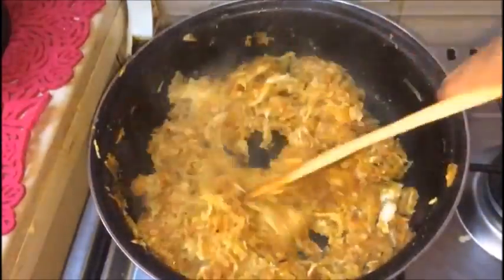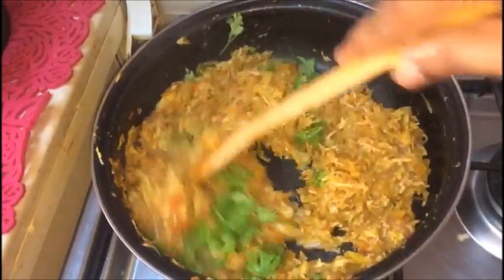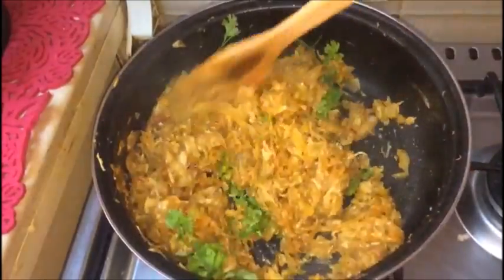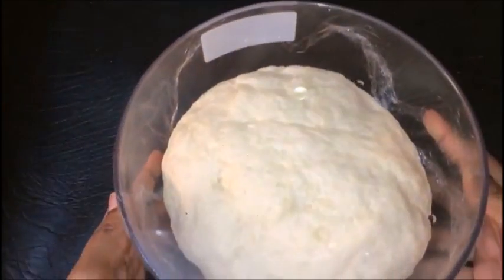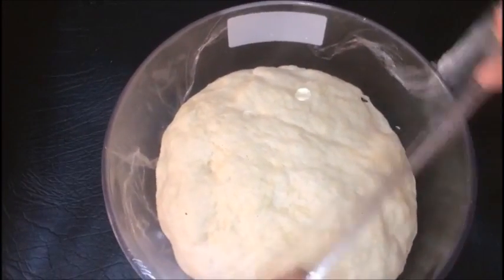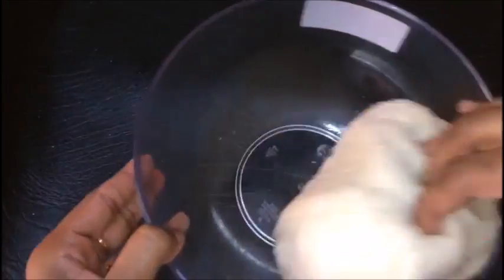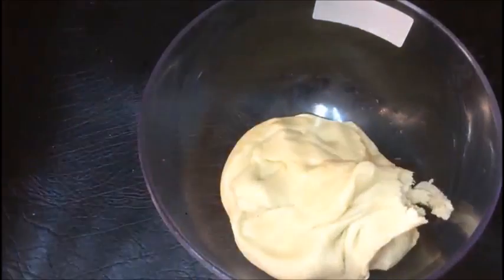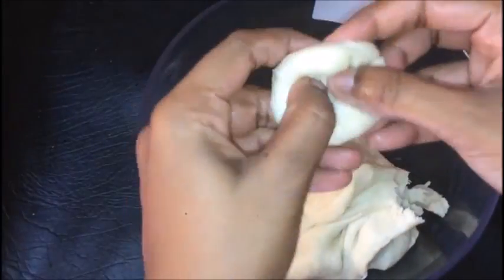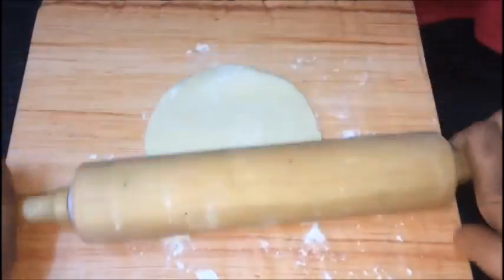We will mix it up once. We will cook it with a first of salt and a large bowl — about 5-8 tablespoons. Now we are ready to cook the dough. We are ready to roll the dough.